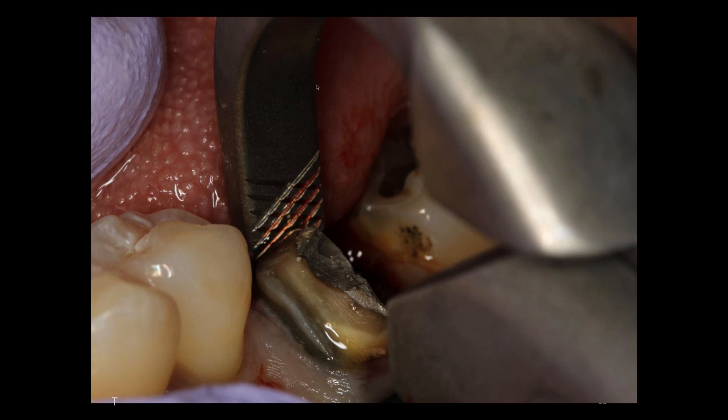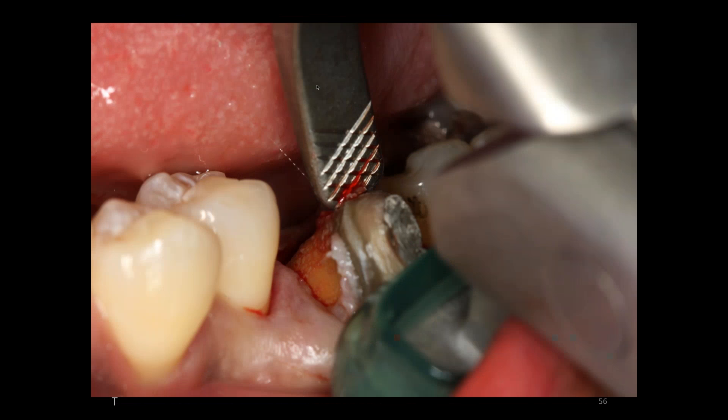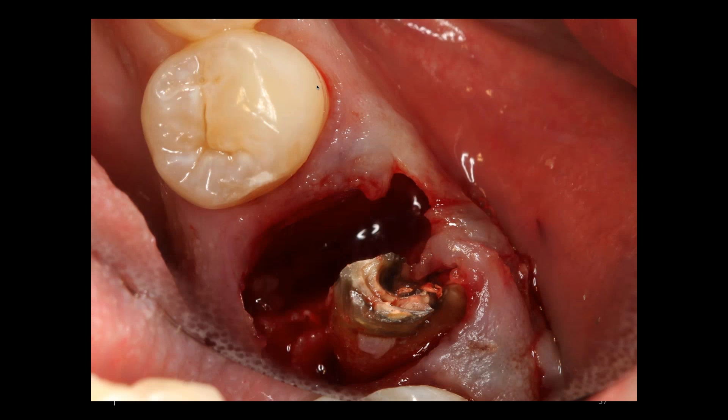In these situations I will graft this site with one of the materials we'll demonstrate in a few minutes, allow it to heal, and then I can very predictably place an implant. It will prevent bone loss and maximize the amount of bone I have for my eventual implant. Here we take our tooth delivery instrument and remove the roots in total.